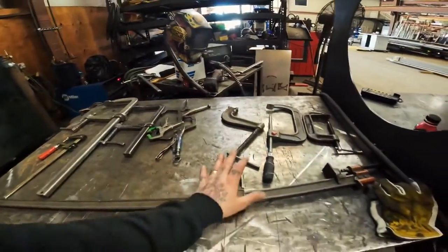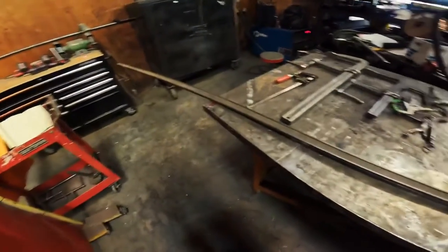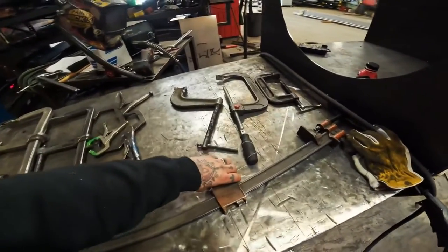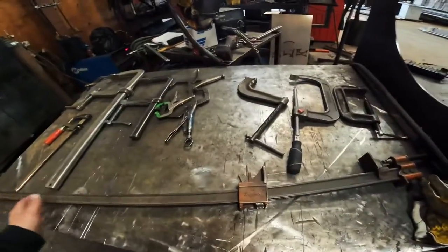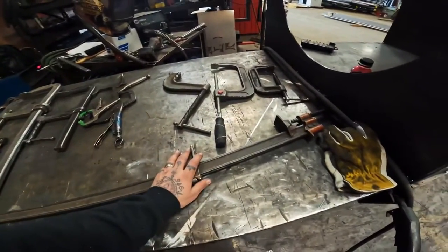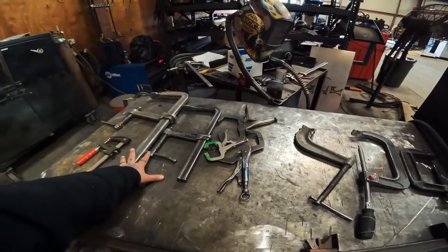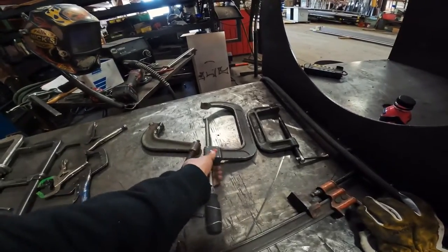Over here we also have a bar clamp — this is a particularly very large bar clamp. You might want one of these depending on the size of stuff you're working on. I use it to pull walls together for machines and stuff. But all in all, F clamps are your best bang for buck. And when it comes down to C clamps, just get one if something is sliding and you really want to have one.